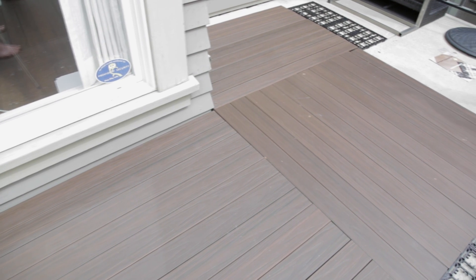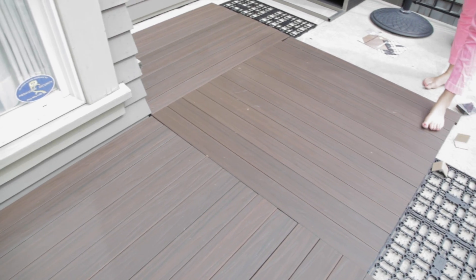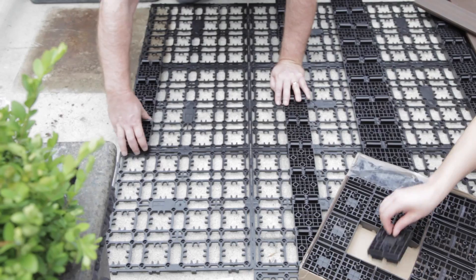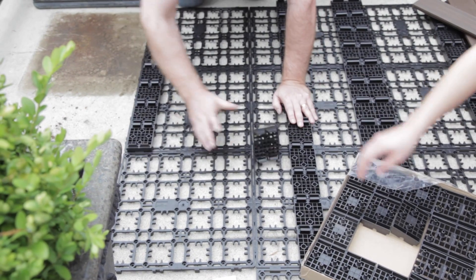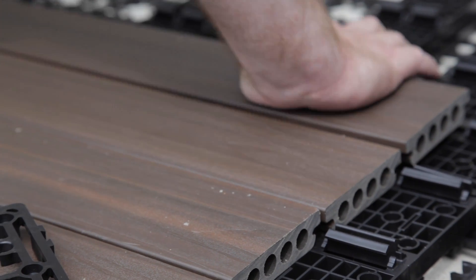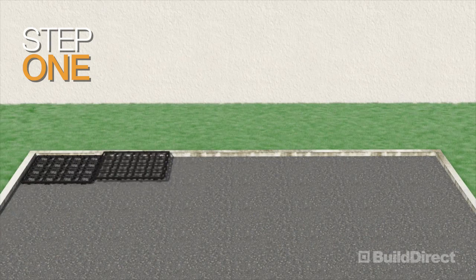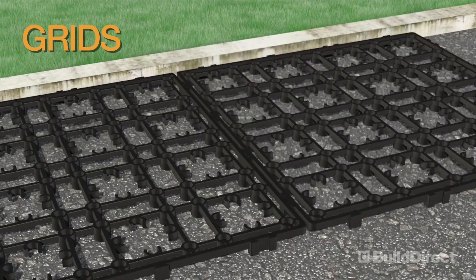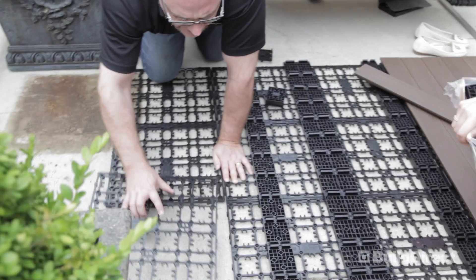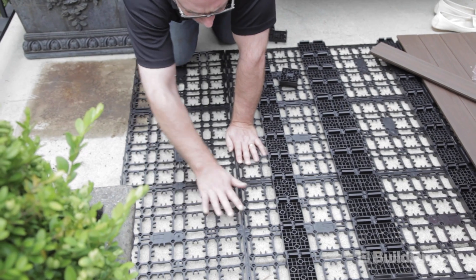Unlike other outdoor products, the Deck in the Box system has an easy three-step installation. First, lay the grids on a flat, solid surface. Next, insert the provided accessories. Finally, snap the planks into place and you're good to go. Laying out the grid is easy — just lay them down and snap them together. Once you get them out of the box, it'll make perfect sense. Once you lay your grid out, your decking will just follow suit.